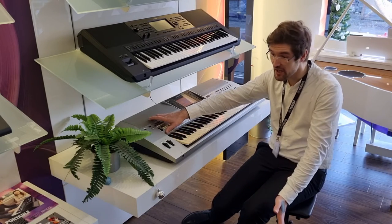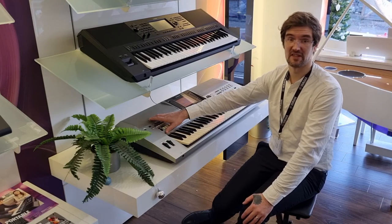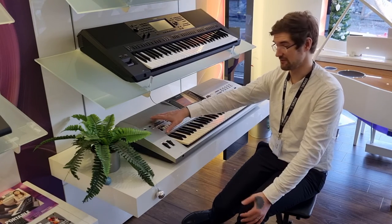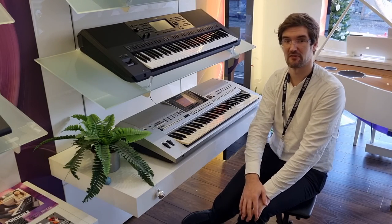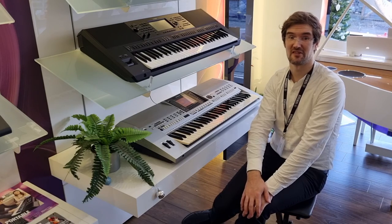Over 300 styles, and something that in its heyday would have been £1,700–1,800 when it was released. So this is a fantastic little keyboard to get your musical journey going. Have a look at the link below and we look forward to seeing you soon.